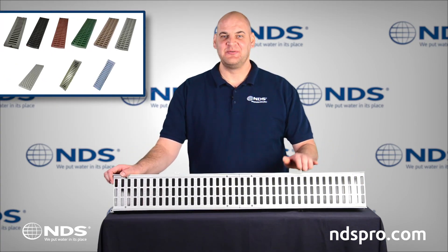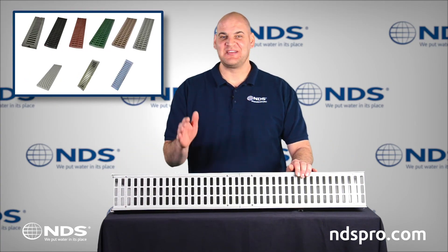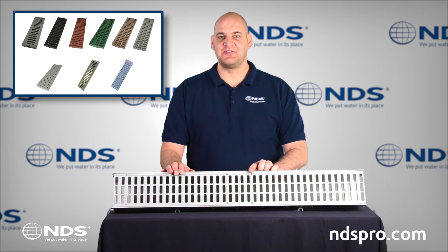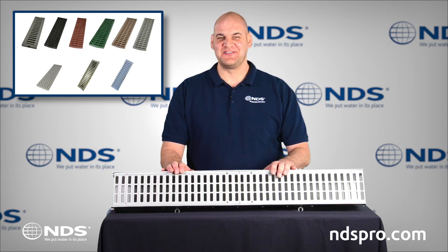NDS offers numerous grate styles, materials, and colors to fit a variety of job applications. Grates screw directly to the channel, making for a secure connection.